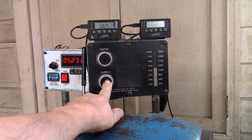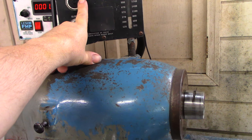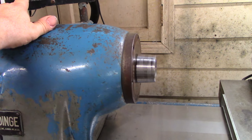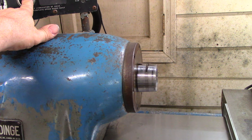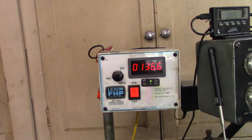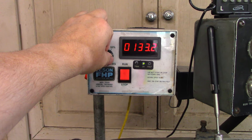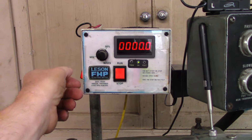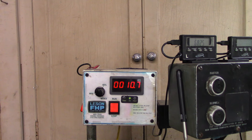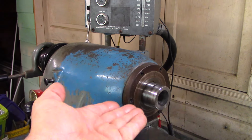The interesting thing about the electronic phase converter is that the belts are a little slippy, so if you go all the way down sometimes it might just slip too much and stop. But you can also use the phase converter system to adjust the speed, so you can go really, really slow — 10.5 RPM — if you needed to do something like winding springs.